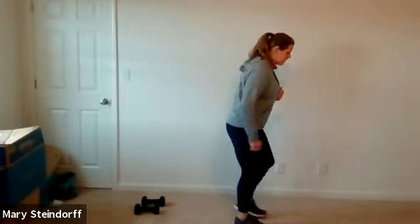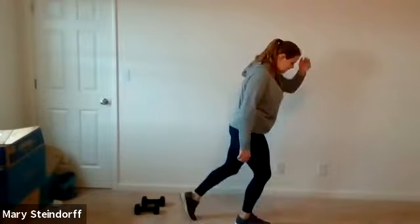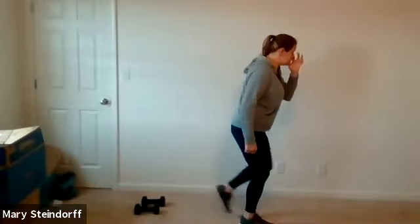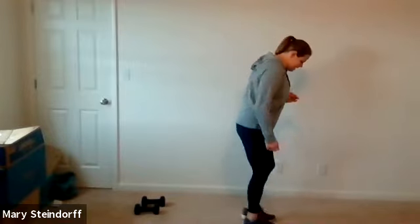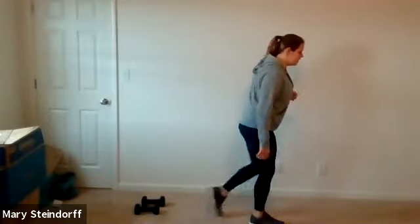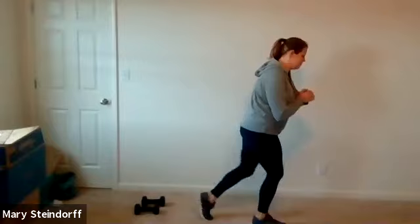Now we're going to tap back. You don't have to turn around, I just did so you can see my feet. Same thing — you want to have a soft bend. Just tap your toe back; it doesn't have to be a huge step. My leg's not going all the way straight. It's just enough to get the blood flowing and get the legs moving. We've got about 15 seconds here, and then we're going to grab our dumbbells and get rolling. We don't want to waste too much time warming up — five, four, three, two, one.